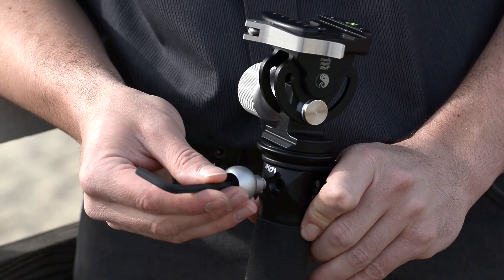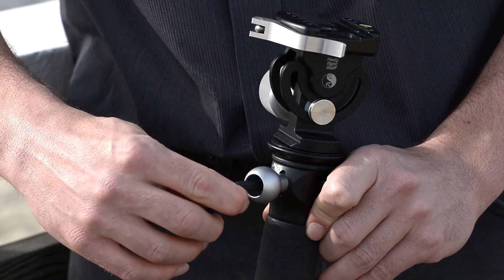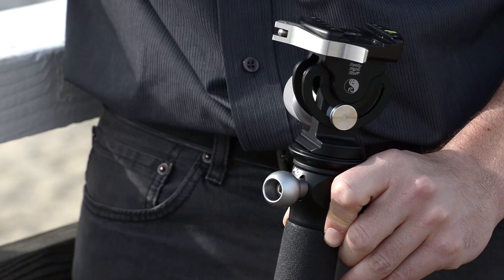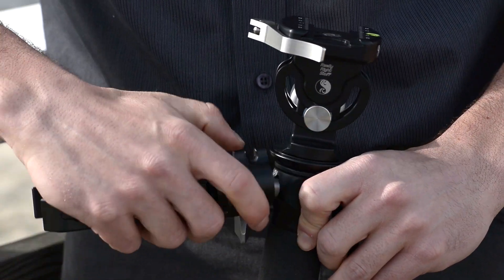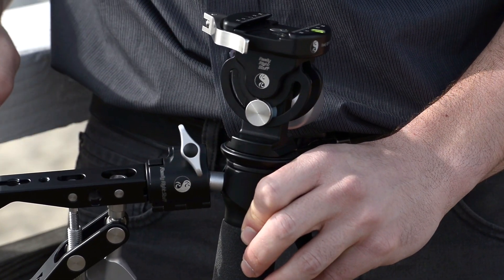This is the Really Right Stuff Multi-Clamp in use with our monopod system. This allows you to use a ball joint and ball joint clamp to attach your monopod to a fixed object like a handrail or table. This allows you to get more support when you're using long lenses and it also allows you to get locked-off shots with your camera system.